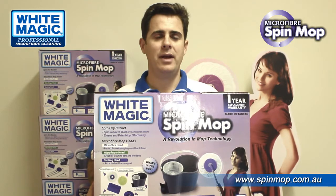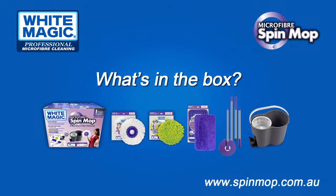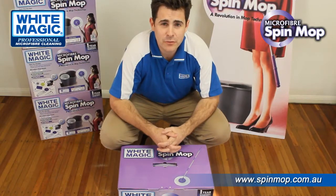So let's now get into it and see the new White Magic Spin Mop set. Let's go through what you get in the new White Magic Spin Mop box set.